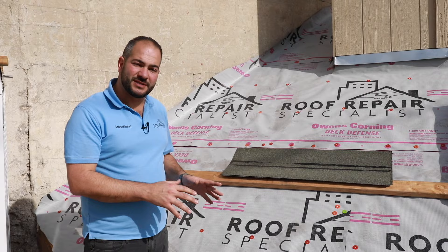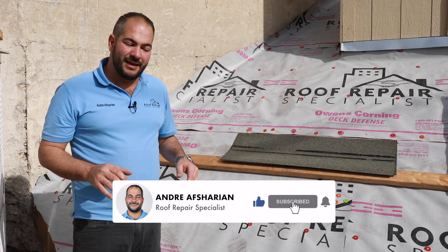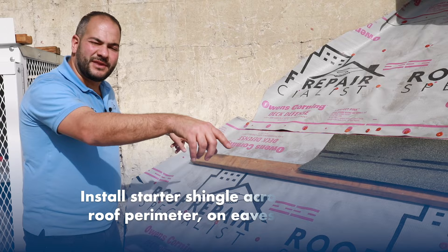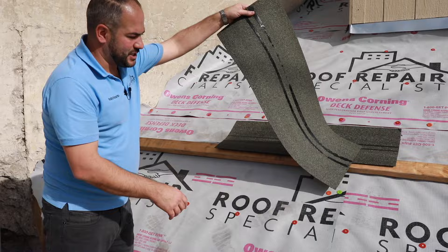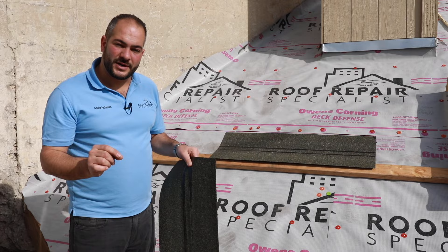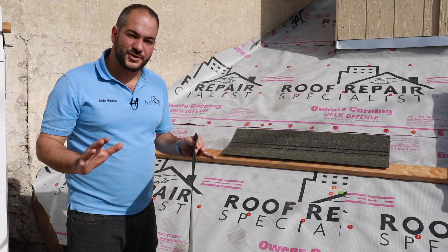Starter strips are very important as it allows the first layer of shingles to adhere to the edge of the roof. Being that this is a mock roof, we're not going to install a starter strip along this edge, but generally you would install it around the entire perimeter of the roof, eaves as well as rakes. This is Owens Corning starter shingles. Some people use shingles that are flipped upside down — we do not recommend that as it voids manufacturer warranties. If you're using an Owens Corning product, we always recommend using the underlayment and starter shingles all from the same manufacturer so you can have brand coherence.